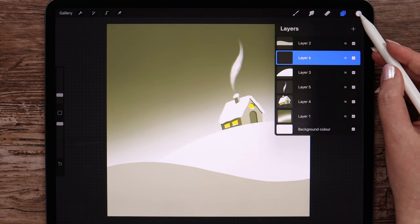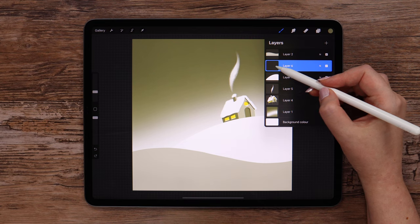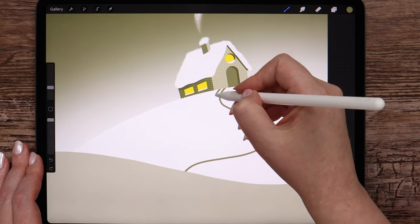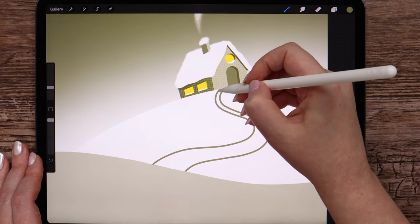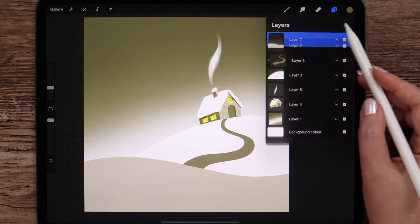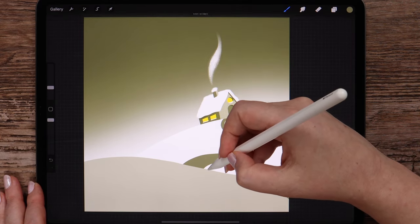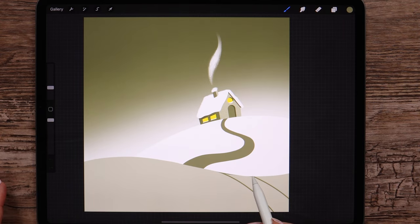Now let's create a layer on top of this one. Select this color in the first column and monoline brush. Let me clip this layer to feel more comfortable when drawing. Let's draw a footpath that goes from the door and gets wider when it comes closer to the front hill — it will consist of two curves. I will connect the edges on both sides and fill. After that I'm going to create a layer above this one and clip it to draw a continuation of the footpath.